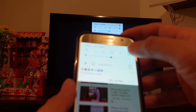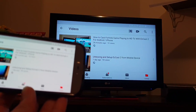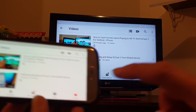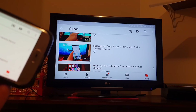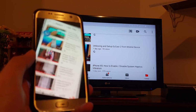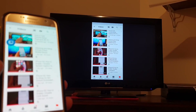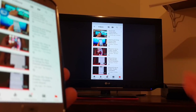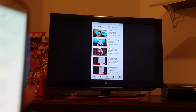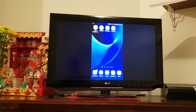And there you go — I can play videos on YouTube on the TV as well, so it works very easily. That's how you can cast the screen from your phone to the TV without the use of an MHL cable, using a Wi-Fi casting device very easily. Thank you for watching this video — please subscribe to my channel for more videos.